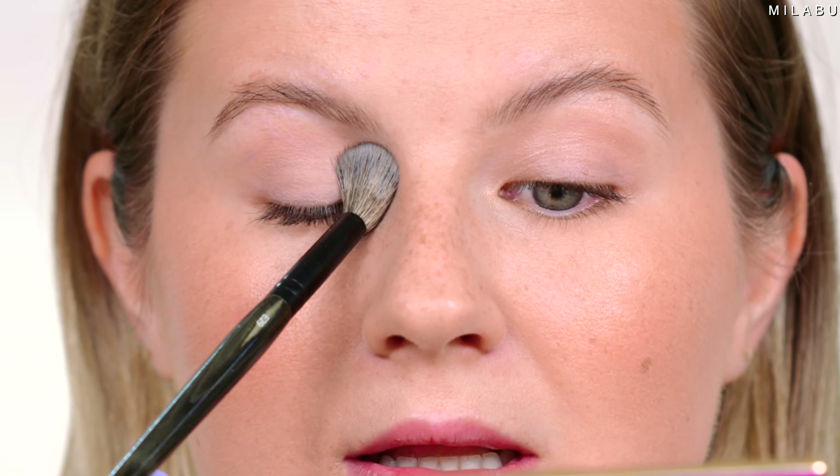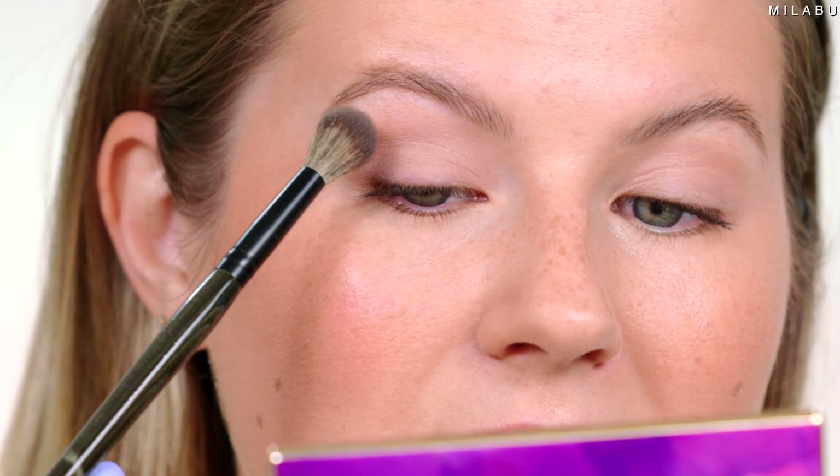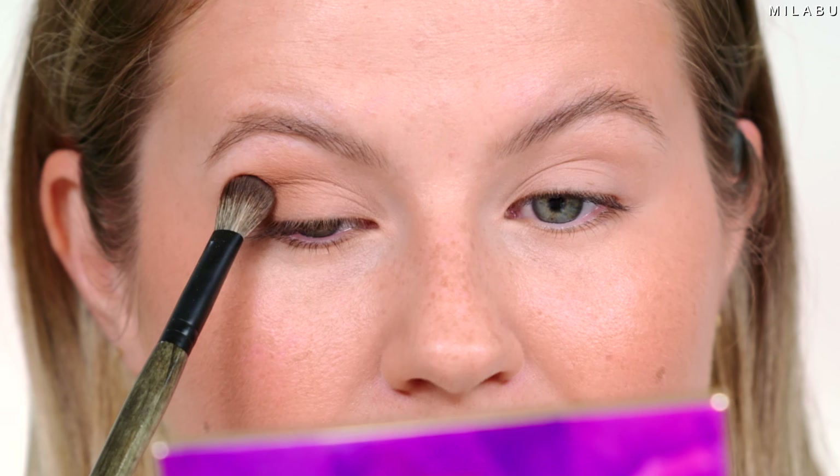I'm gonna take kind of a big fluffy brush — this is Rose and Ben E29. We're gonna take this milky white eyeshadow all over the eyes, in the inner corner up to the brow bone, and just lightly sweep this. Then I'm gonna take a smaller blending brush and a light brown shade, focusing it in the crease and the outer corner, but not going into the inner corner.